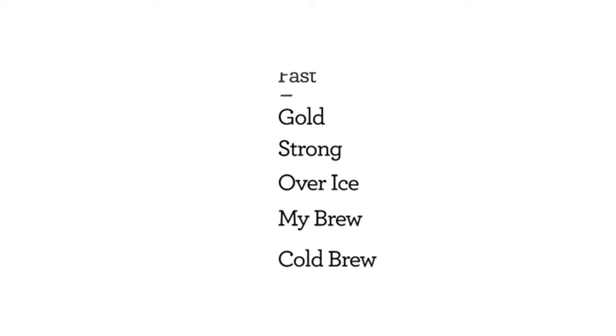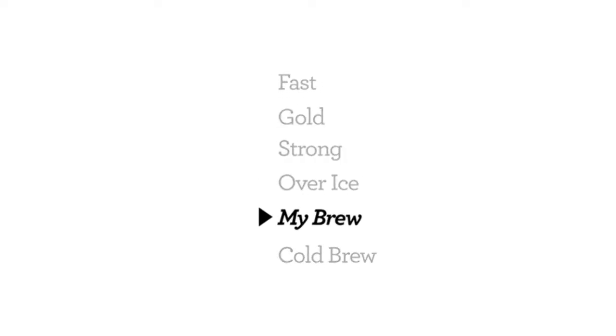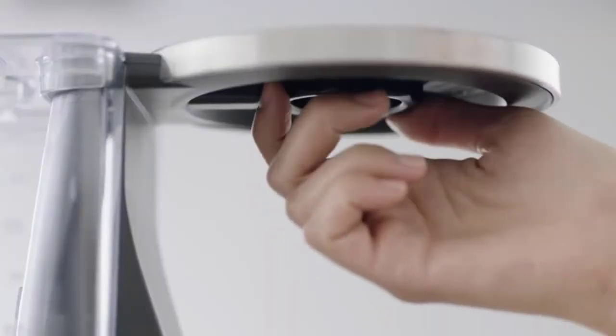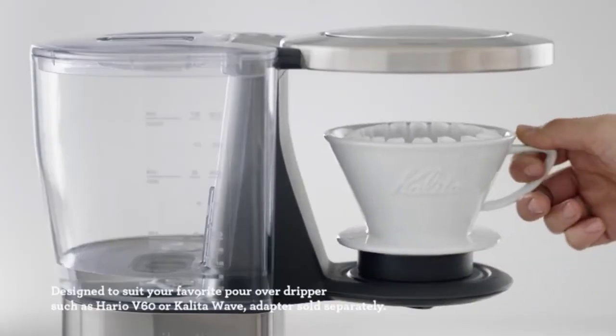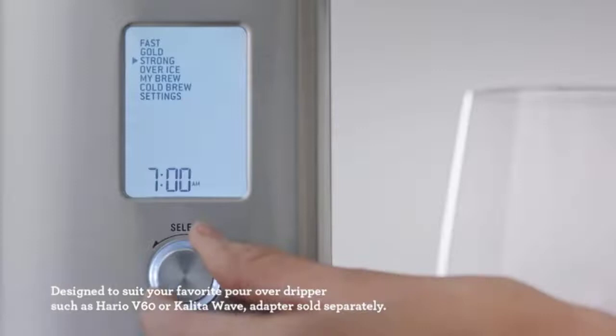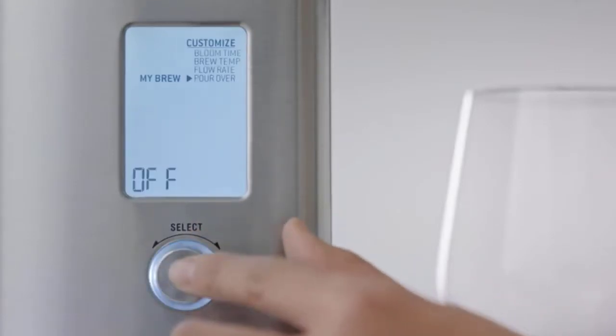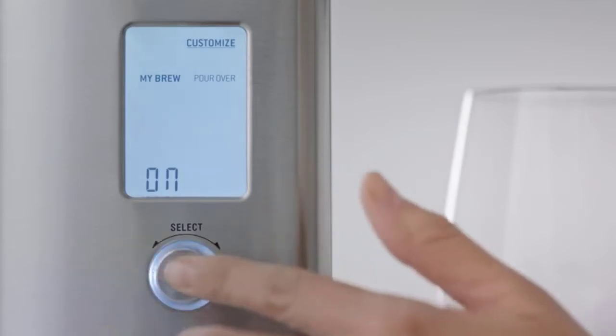When choosing the best thermal coffee maker, make sure you consider the capacity of the carafe. Opt for a 12-cup model if you have a family of coffee lovers. Brew settings should also not be overlooked, as they allow you to set your coffee strength at different levels based on your preference.